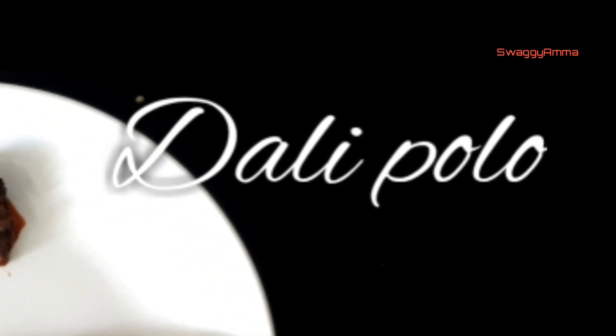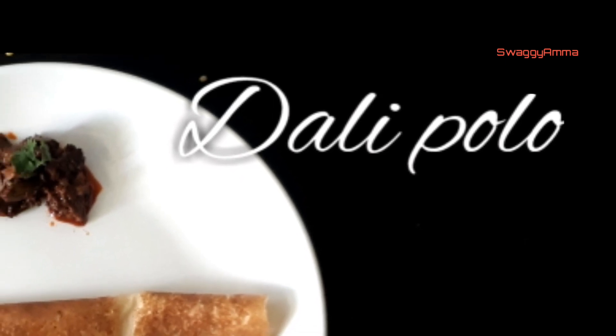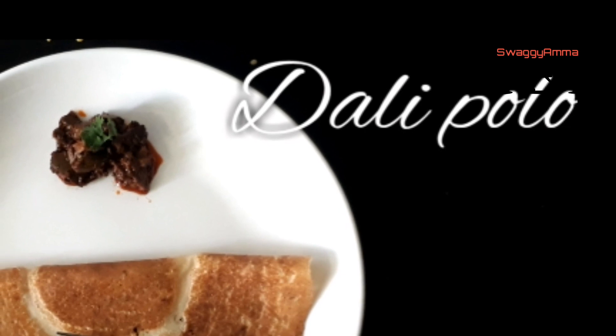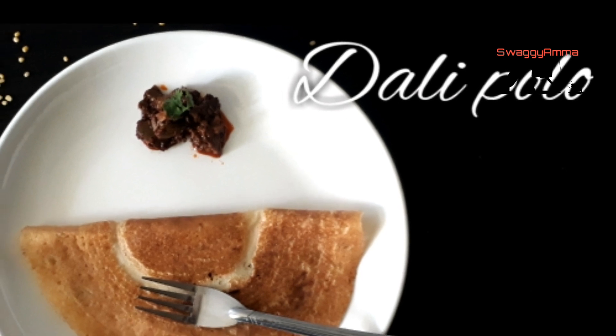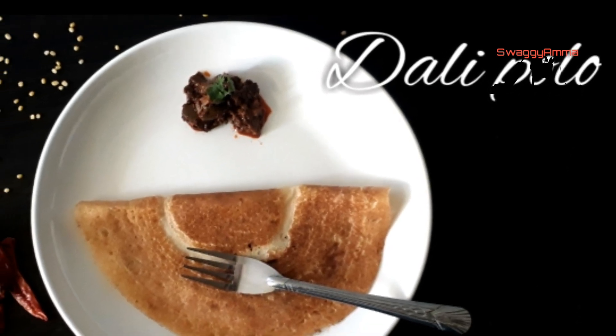Hello friends, welcome back to our channel. Happy Mother's Day to all the mothers out there! Today we'll be seeing how to make Dali Polo. Dali means lentil and Polo means dosa in Konkani. This is a quick recipe which doesn't require any fermentation and it is rich in protein, so definitely try this recipe.